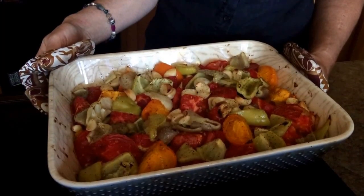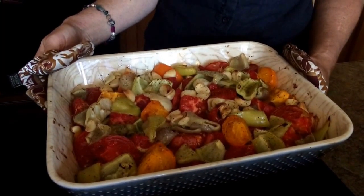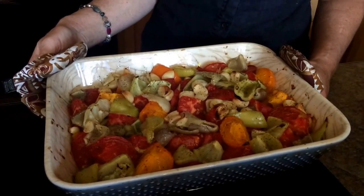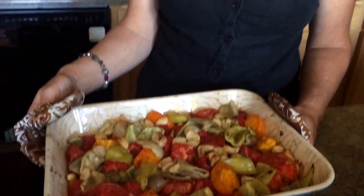There you have it — roasted tomatoes, garlic, and peppers, totally roasted and yummy. These were in the oven for about 30 minutes at 425, then I bumped it up to 450 at the end to get some browning on top. This is really just the beginning — you can do so many things with this. Have a great week, and we'll see you next week!